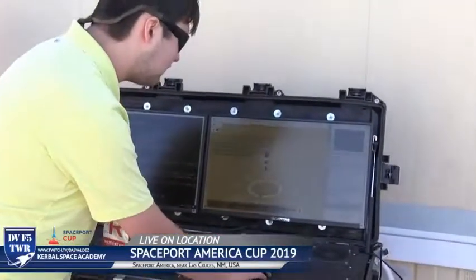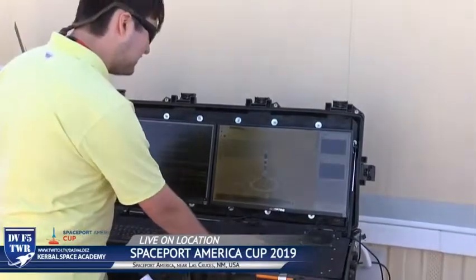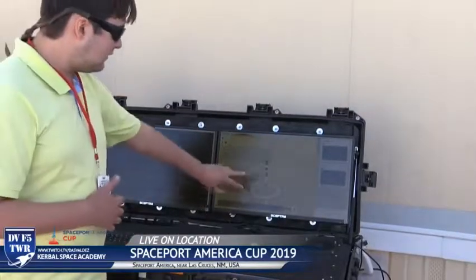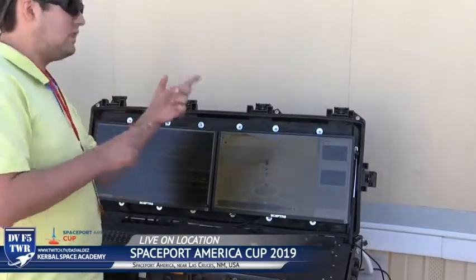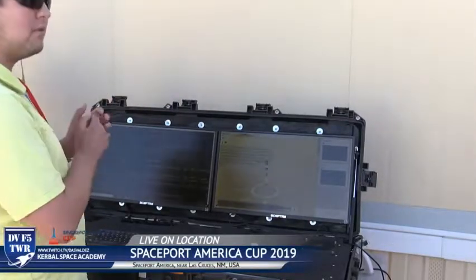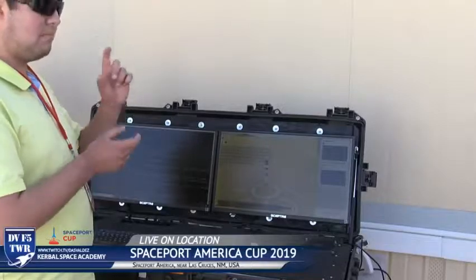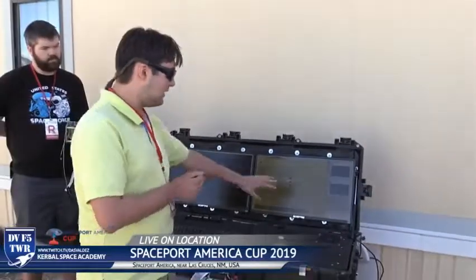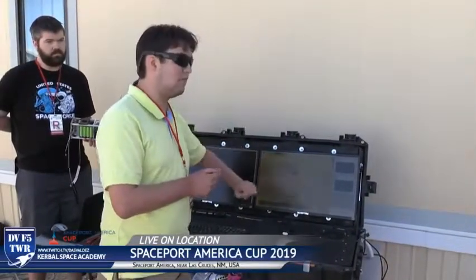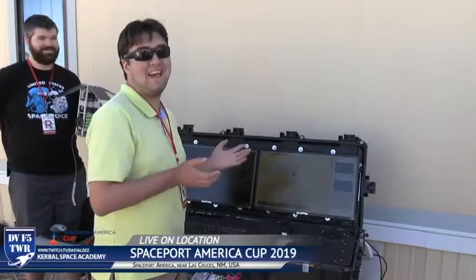We've also got temperatures for each of the components — payload bay and avionics — though it's not transmitting right now. In addition, we have this 3D view: a 3D model of the rocket that will actually rotate to match the orientation of the CubeSat when it's transmitting, based on quaternion accelerometer data. Each of these colored bands on the rocket represents a portion of the rocket where we're recording temperature. So instead of switching between tabs, you can look at this model and if a section is bright red, you know it's overheating.